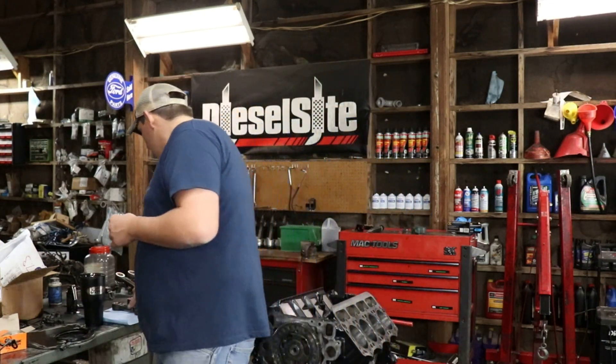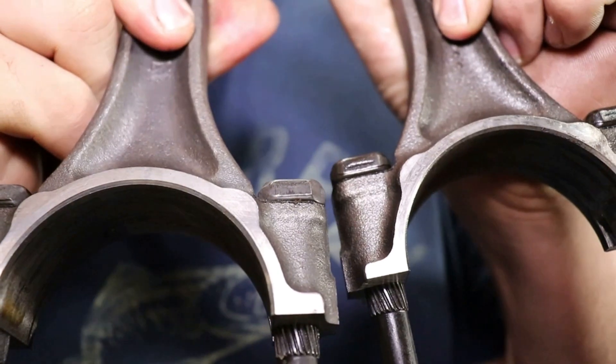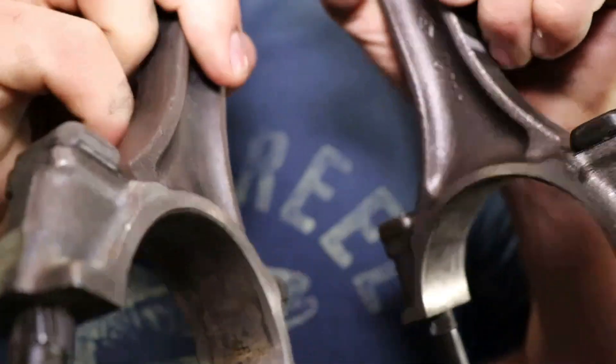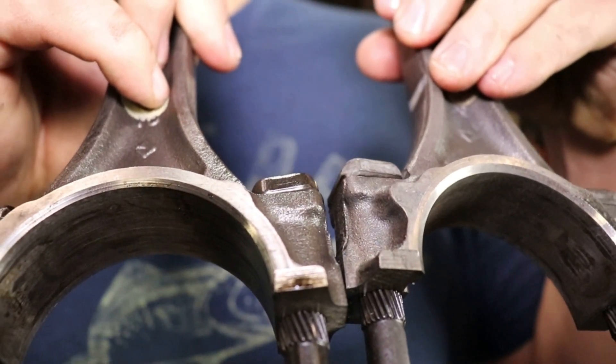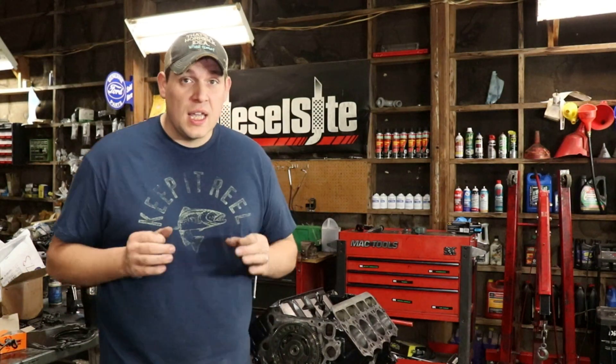Now let's talk about your connecting rods. Your connecting rods only go in one way, and each individual crank is balanced for the rotating assembly. So when you pull it apart, you need to make sure you keep the rods in order — an easy way to do it is put a stamp on it. There's a right way and a wrong way to put them in; you can see there's less of a bevel on one side and more of a bevel on the other. Those bevels are really, really important.